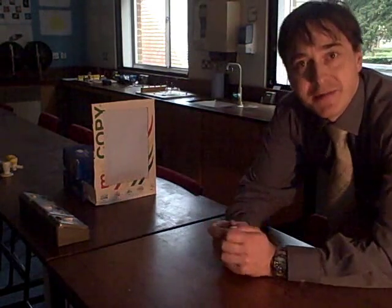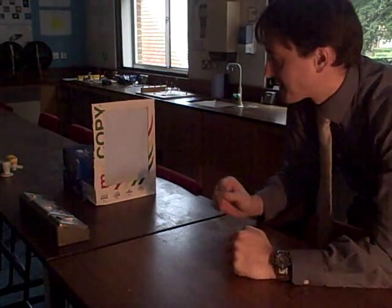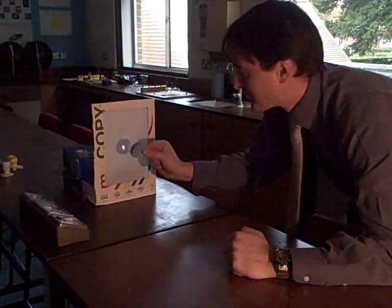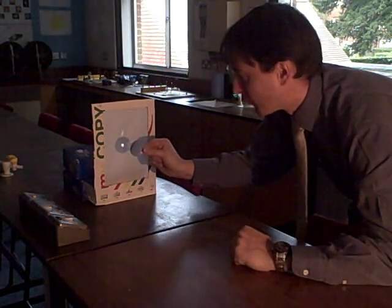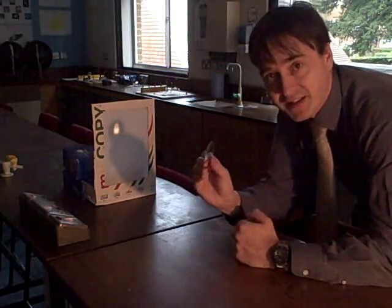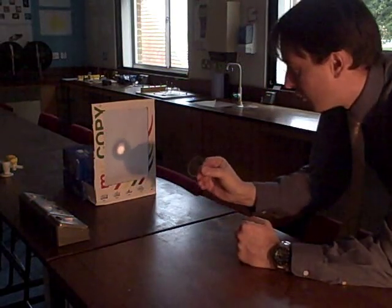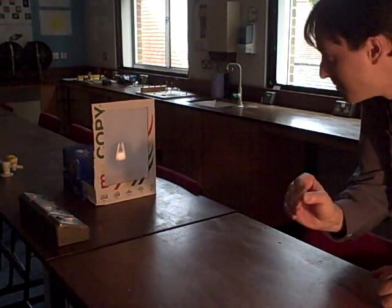Let's now examine the images formed by each of these lenses. First of all, the more powerful, fatter lens — as you can see, it forms a nice bright image on the screen. But the image is very, very small and very difficult to make out. The flat, less powerful lens on the other hand also forms an image, but the image this time is much bigger.